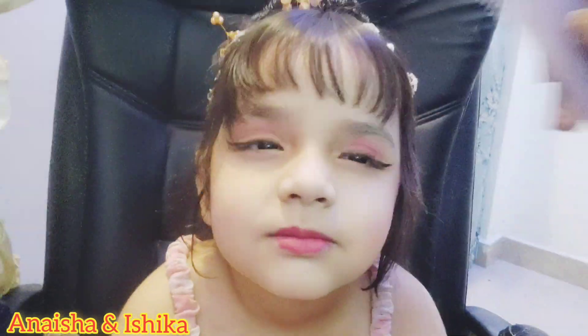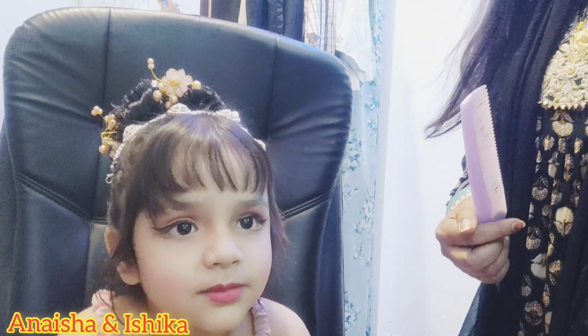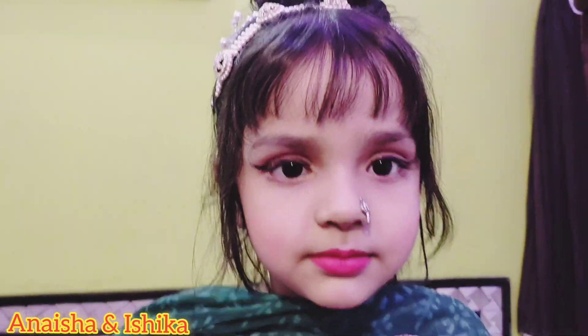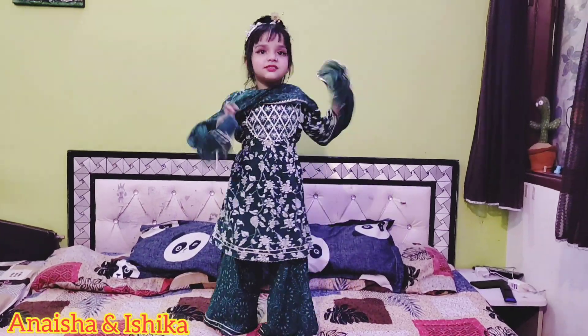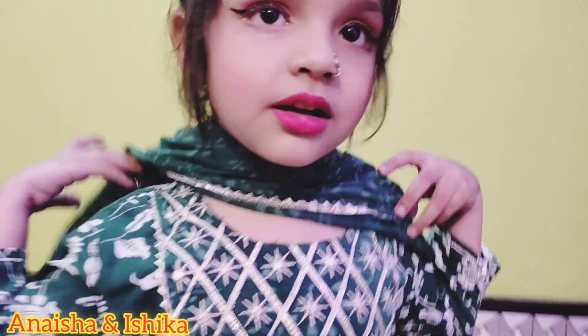Now we are going to do a dress change so you can see the whole look. Now you can see the complete look — close-up and full look. This is ready for a party.